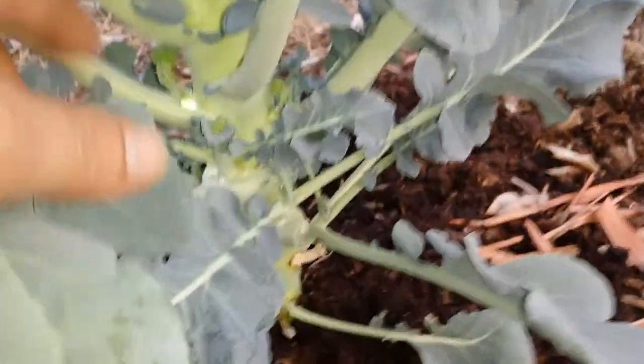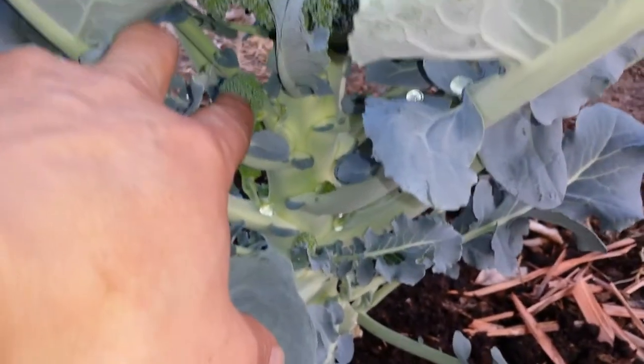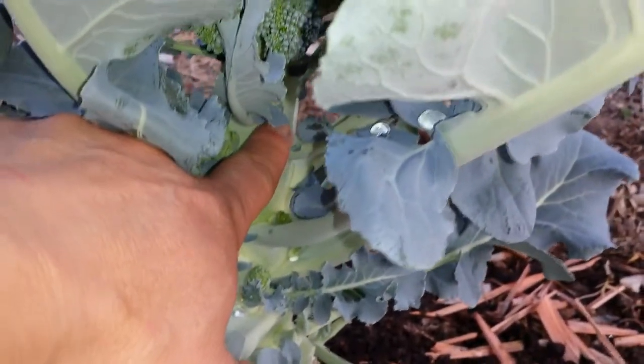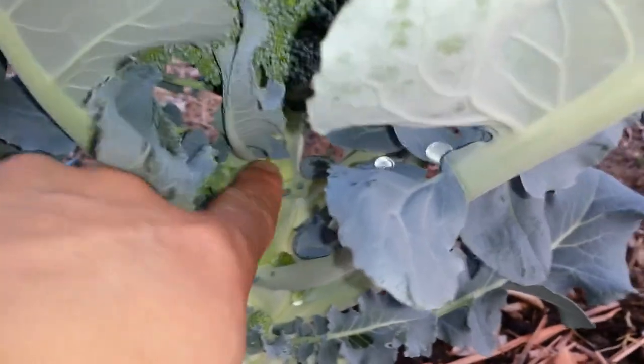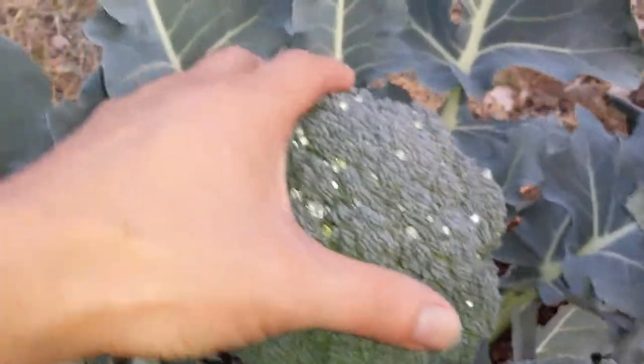Let me go back to the first one — this is probably a better shot right there. See right there? That will probably be another head right there. So I'd probably cut right above that to allow this guy to grow out. This one is definitely ready to harvest — the head is very tight.